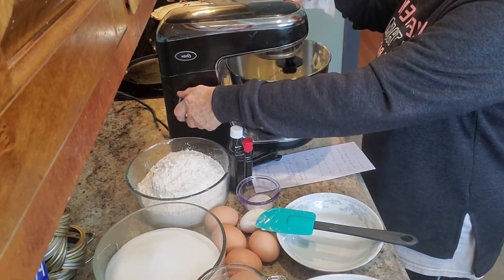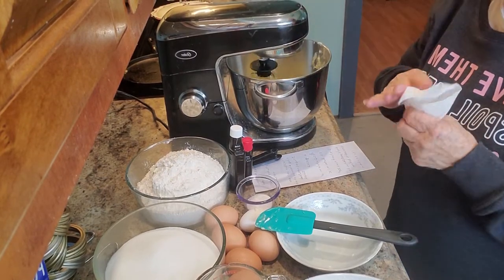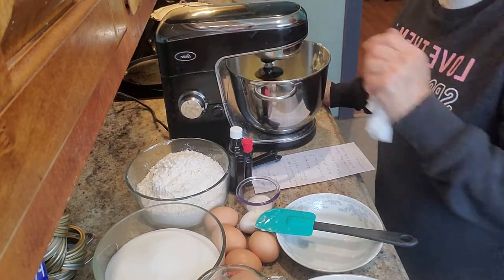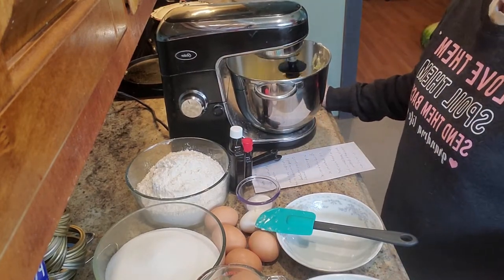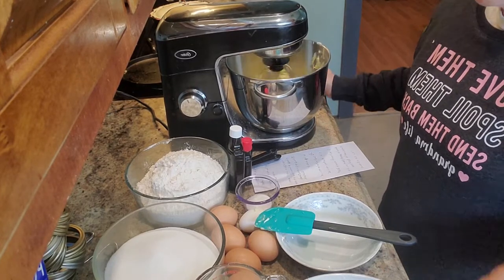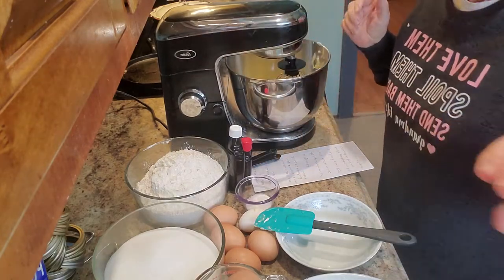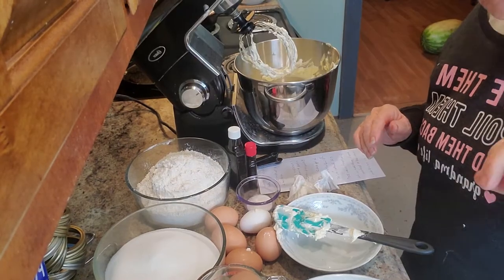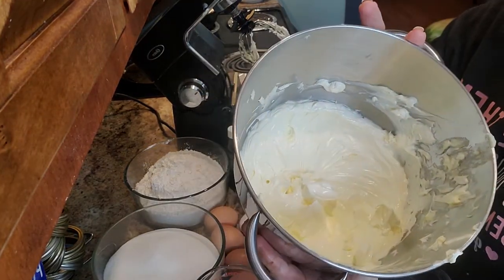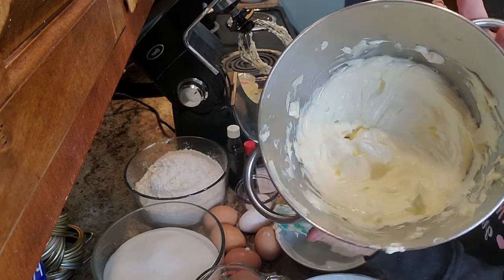The recipe calls to mix it for five minutes till it's good and fluffy. So I'm going to go ahead and get this mixed, and as soon as it gets through, I'll be right back with you. Okay, we have mixed our butter for five minutes. You can see how pretty and creamy the butter is in there.